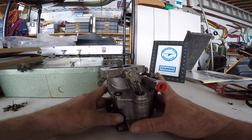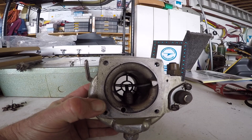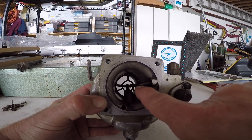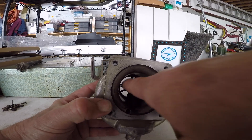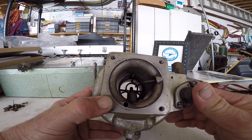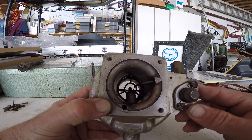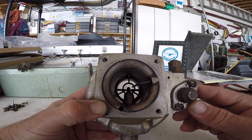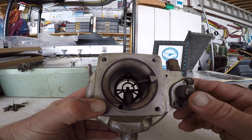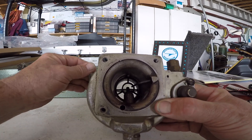You also have a mixture adjustment which sets from full lean to full rich. You'll also see where your fuel comes in — we have a red cap on this particular one. If we invert it upside down and look into the bottom, we can see our accelerator pump, our main nozzle, and then the main jet, and of course the venturi. This is a one-piece venturi on this particular model.